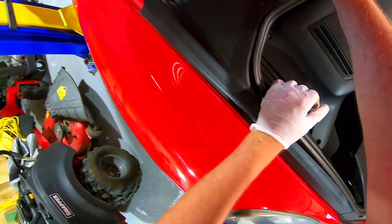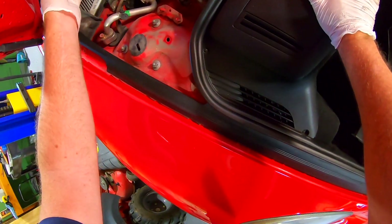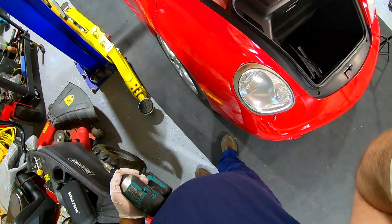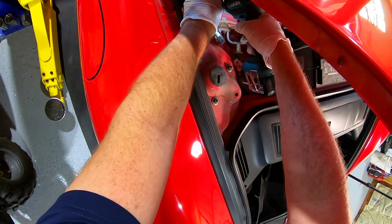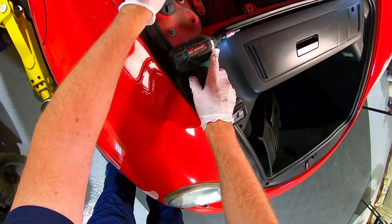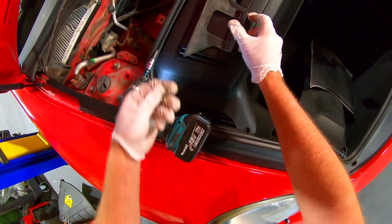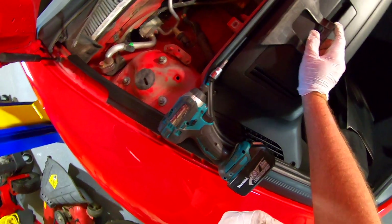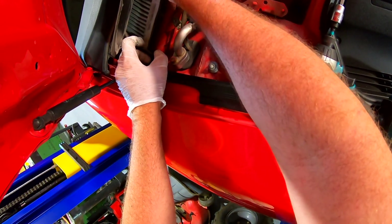There's supposed to be a snap there but the snap's not there — cute. We'll just pull this out. Got two torques, probably T30s. How much would the dealer charge to do all this? I really don't know, I'd never take it to the dealer. One thing I can tell you — the battery is an Autocraft AMG battery. Somebody probably replaced this but it hasn't been anytime soon.